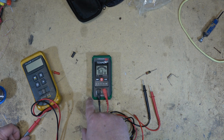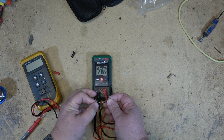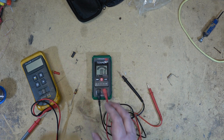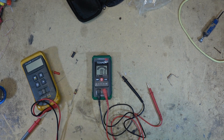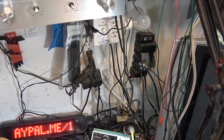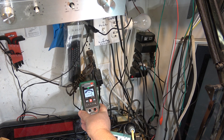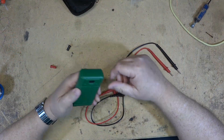It has a hold feature, so you can hold whatever it's reading. If you make a measurement and press the hold button, it'll freeze the display. For non-contact mode, press and hold the button and it goes into non-contact voltage detection. Moving it near a power bar, it starts to alert. You don't even need test leads plugged in — unplugging the leads, it still detects the high voltage and gives two warning levels as you get closer.